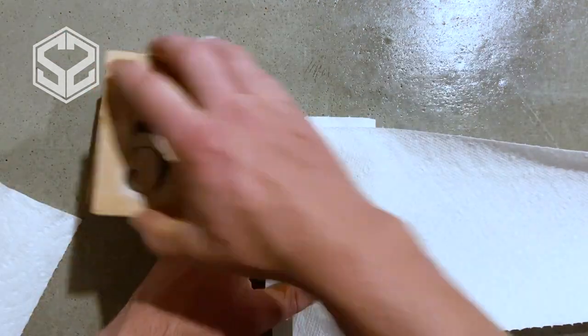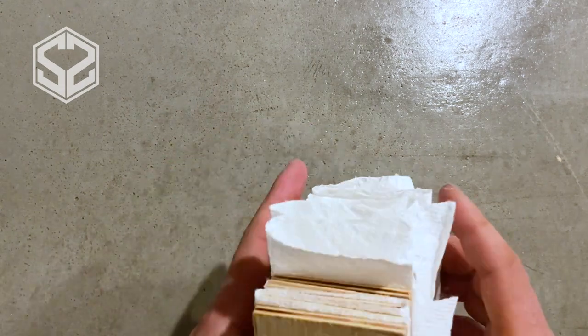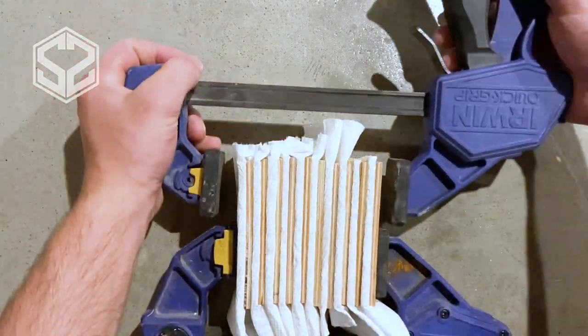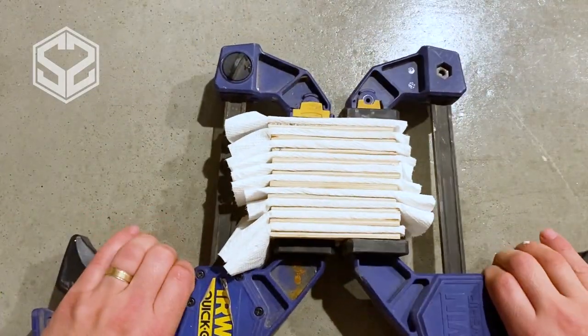After soaking these in water to remove the paper, they're pretty full of water. I'm worried they might warp because these are such thin pieces of wood, so I'm going to put a couple of clamps on them to hold them together and keep them straight while they dry out. I also used paper towels between each block to help pull out some of that moisture.